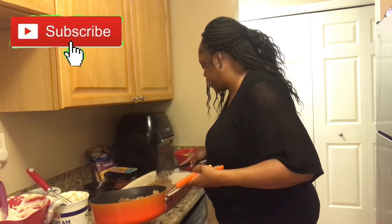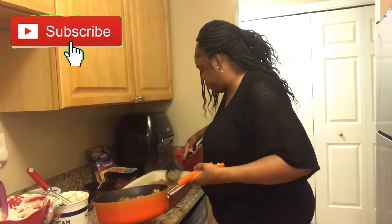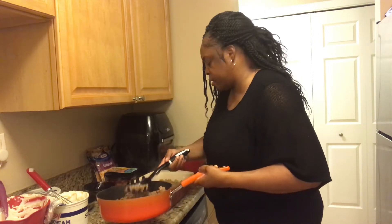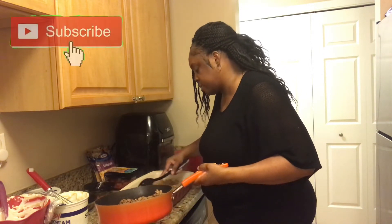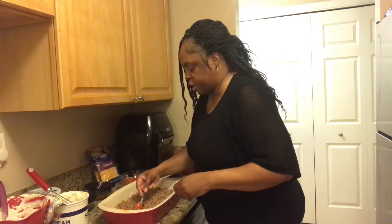I usually make this dish mostly in the summertime for family gatherings. It's a good dish and it's not that heavy. What I'm going to do is take my tomatoes and just spread them on the top.